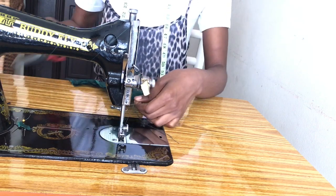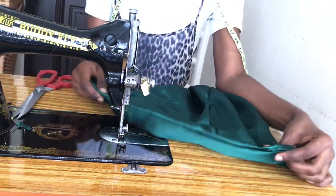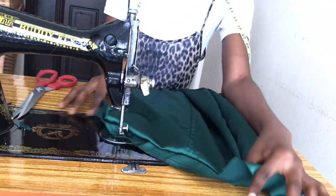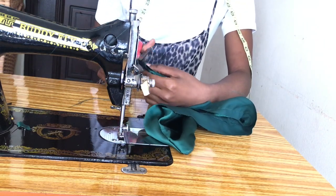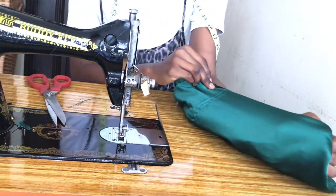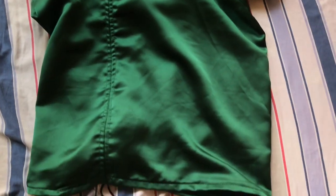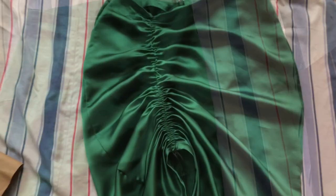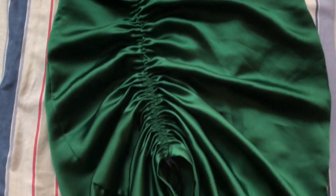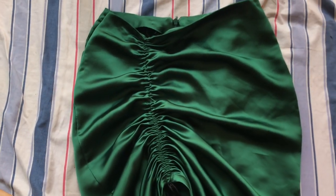Once that's done, turn it inside out and give it a good press. You can also use hemming gum. This is what the actual color of the outfit looks like — my camera was making it look a bit washed. This is the finished look. If you like this video, give it a thumbs up, don't forget to subscribe, and thank you for watching.